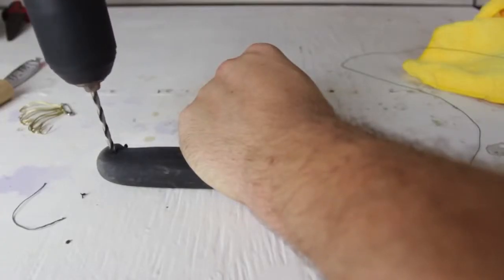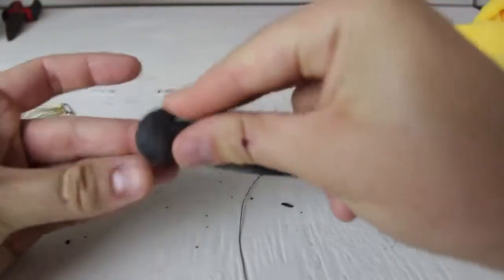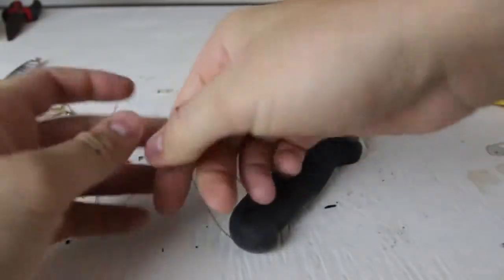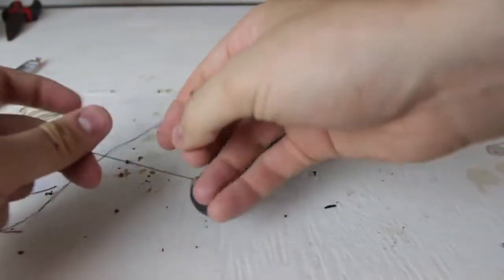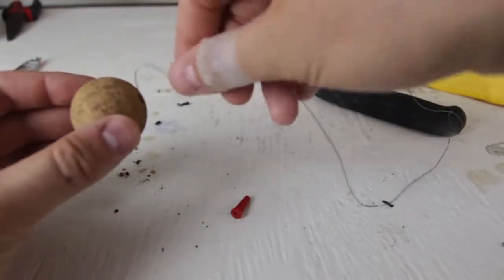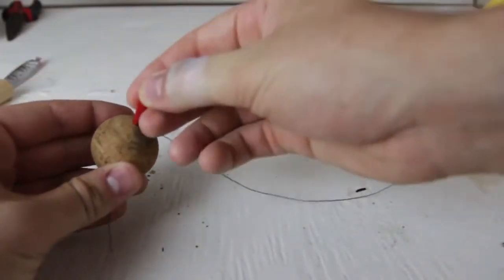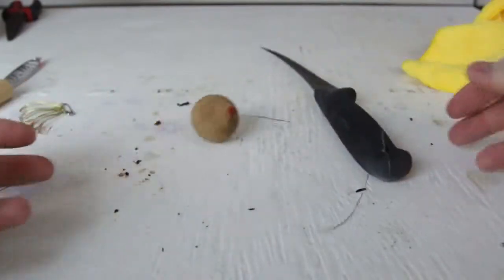There is a hole in your knife. We're gonna get a line and put it through the knife, and make a bunch of knots on it so it's gonna stay there. On the other side of the line, we're just gonna put a bobber, close it, and now we've got an unsinkable knife.